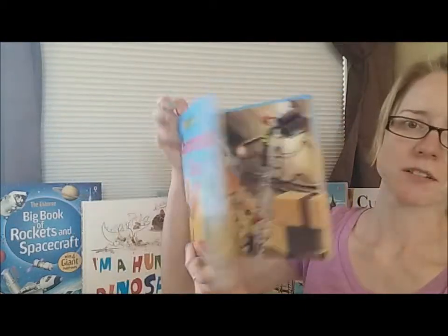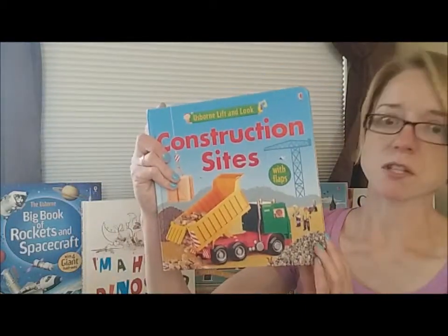Very simple text and a rabbit to find on every page. These are sturdy board books at $9.99 each.